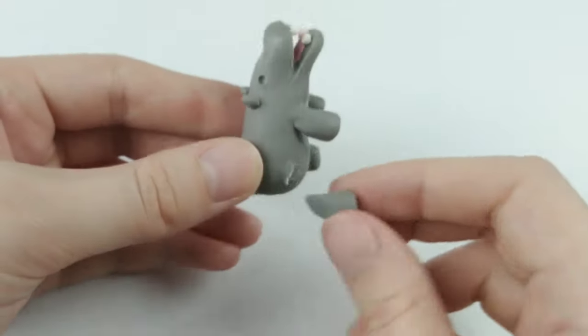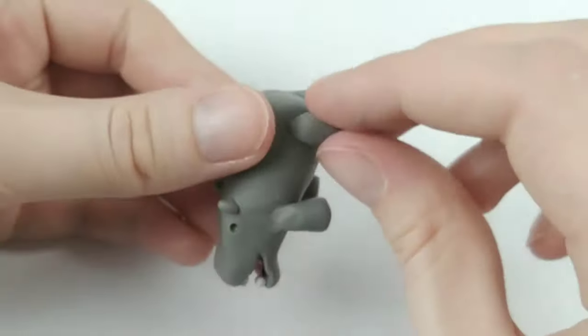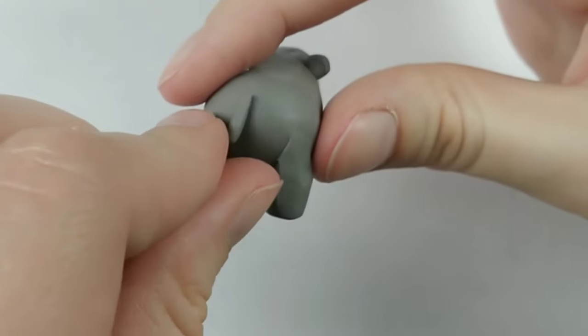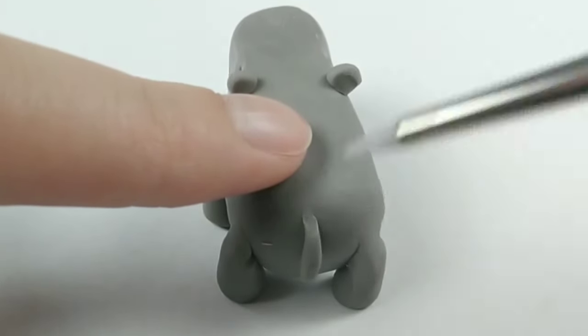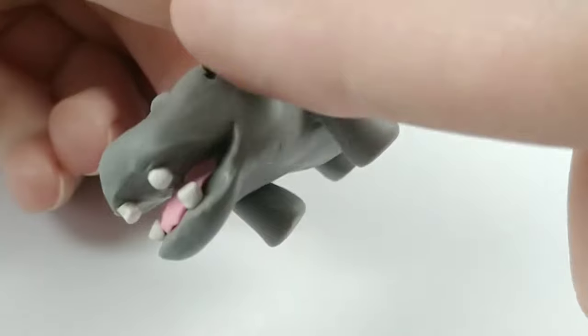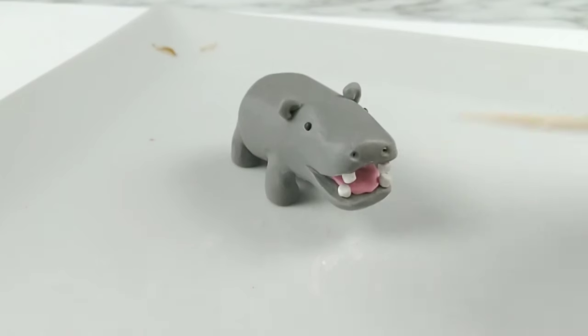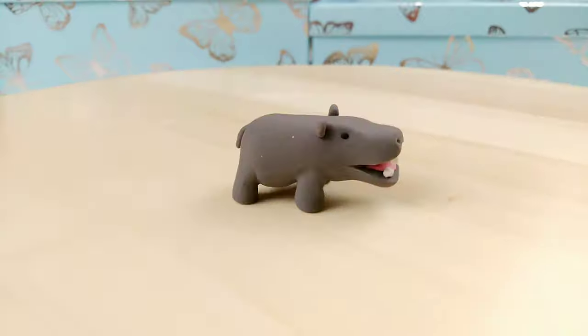This is when I decide I can't stand his legs anymore, and I rip them off, placing them slightly further back. Not a big difference, but apparently enough to drive me to change them. After placing the tail and blending it out, I realize I forgot the hippo's eyes — can't have a blind hippo, can we? And I forgot something else too — I'm sure our hippo would also appreciate some nostrils. Okay, that's the last step, I swear. And didn't he turn out just the cutest?